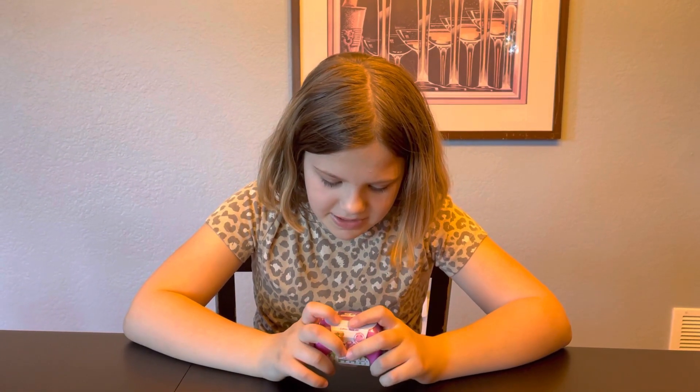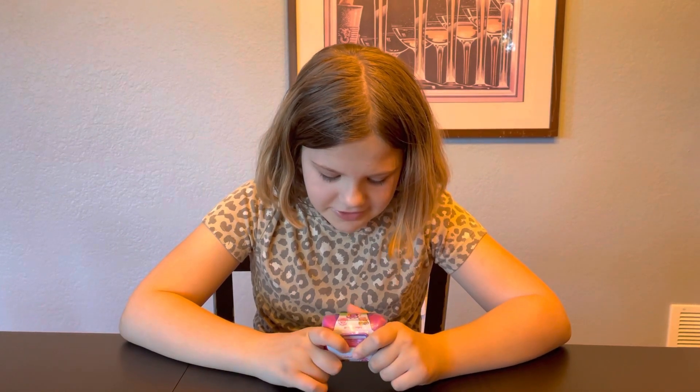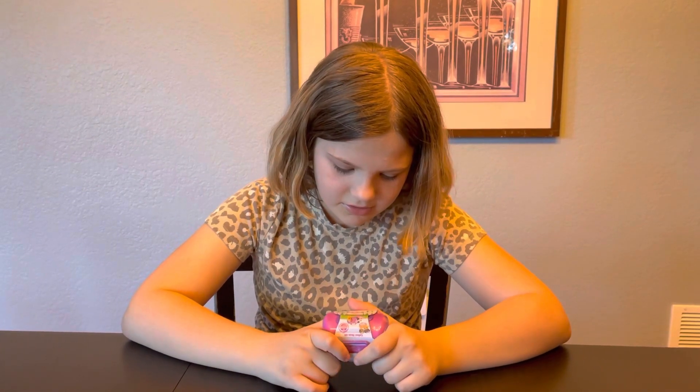Two hidden puppies — collect them all! Puppy Carrier Series 10. Collector's checklist inside.